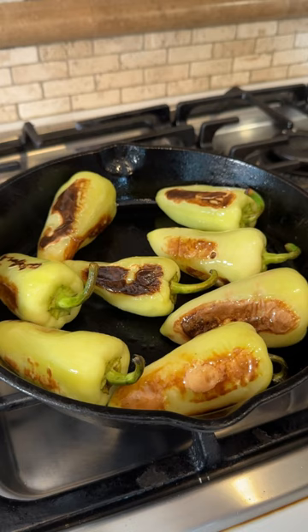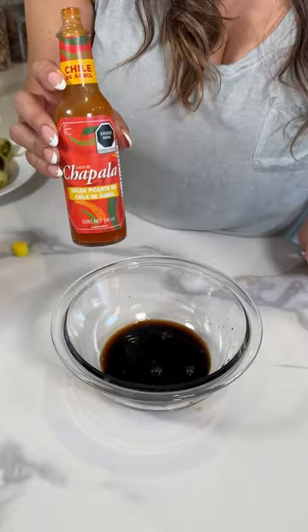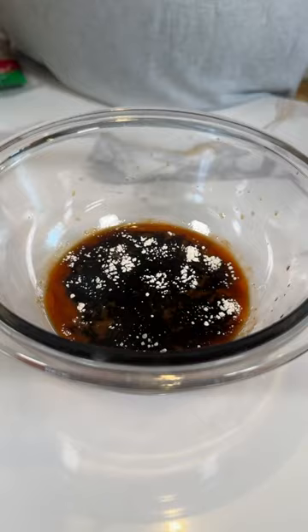Now let's turn off and we're gonna cool down. Remember, you don't wanna overchar. Now let's make the salsa negra. You're gonna need soy sauce, salsa Maggi, a few drops of salsa Chapala, onion powder, and toasted sesame seeds.